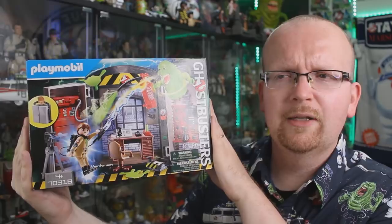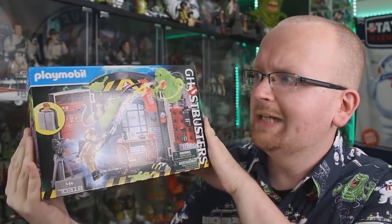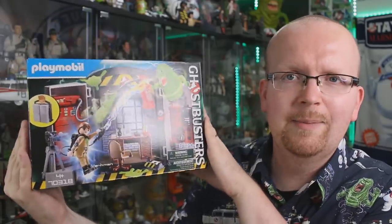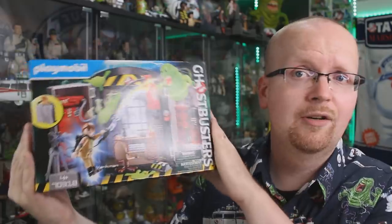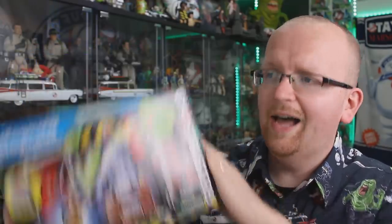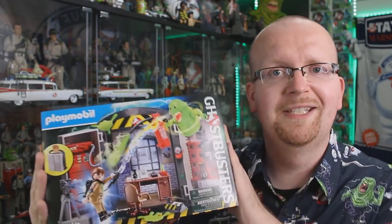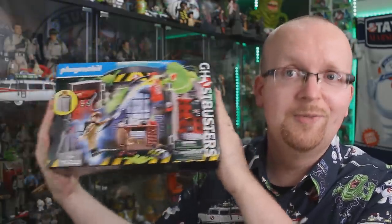Like I knew it existed — it was revealed earlier this year or late last year — but COVID hit and I didn't actually hear anything at all about it. So I thought maybe it was on the back burner and we wouldn't actually see it until maybe next year for Ghostbusters Afterlife, but it's here now. I'm excited and I want to tear into it, build it, and show it off to you guys. That's what we're going to be doing here on the Ghostbusters News YouTube channel.